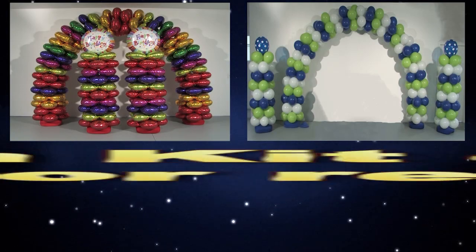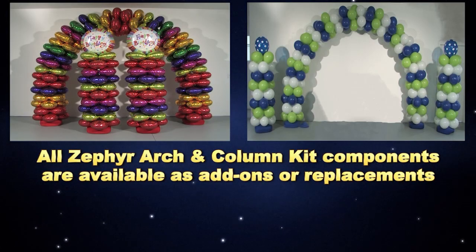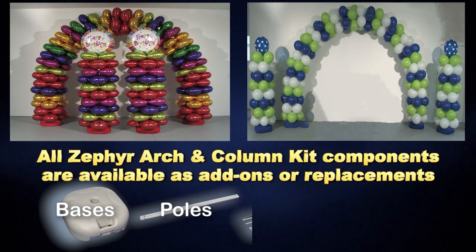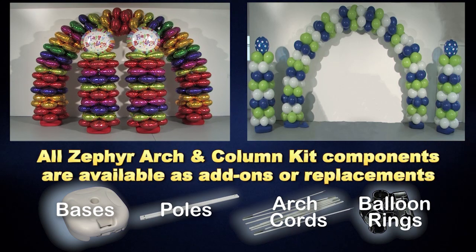All components of our arch and column kits are available separately as add-ons or replacements. Expand your kit by buying extra bases, poles, arch cords, and balloon rings.